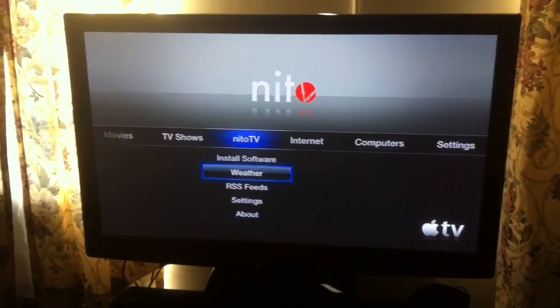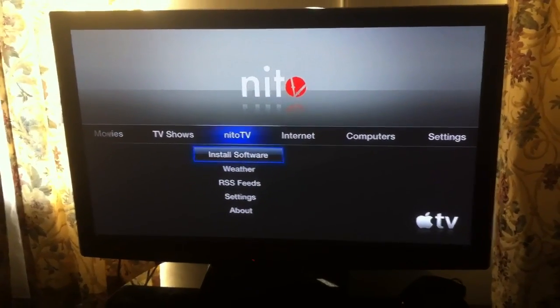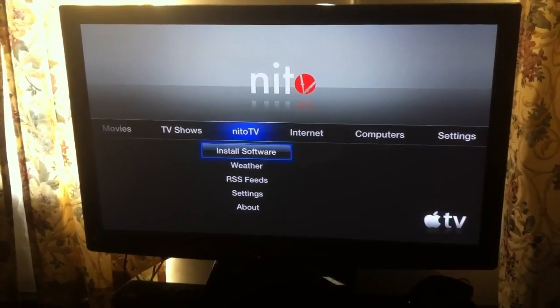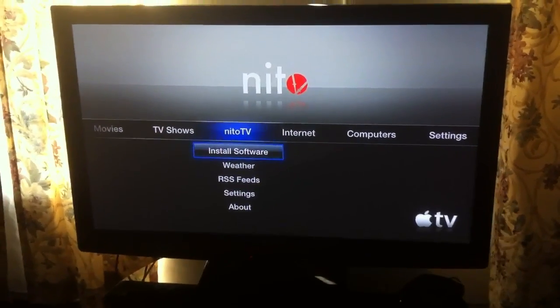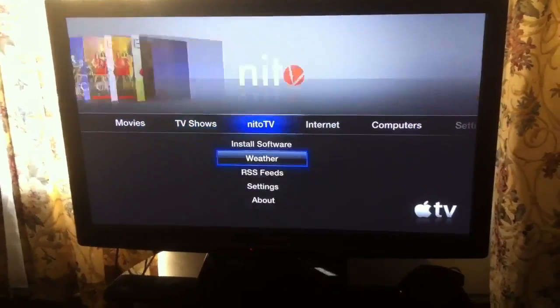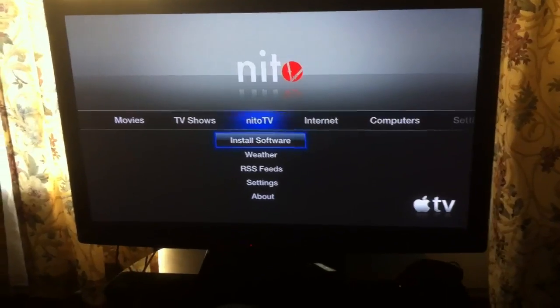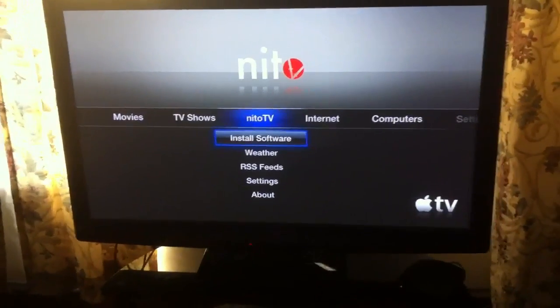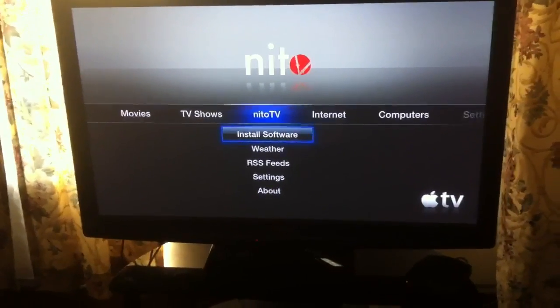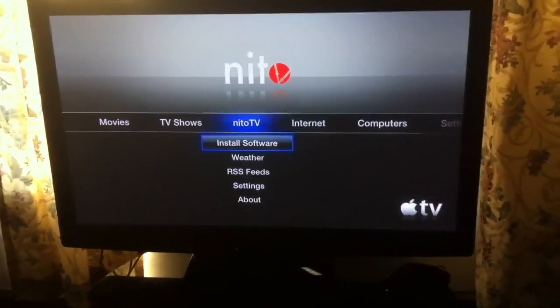Basically that's all you get is Nido TV. I used GreenPoison to jailbreak this — GreenPoison RC6. When you first jailbreak it and hook it up to your TV, right where it says Nido TV you're gonna see GreenPoison. You click on it, load all the files, and then when it's done it's gonna reboot itself, and you're gonna get Nido TV. That's all you get.